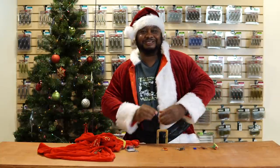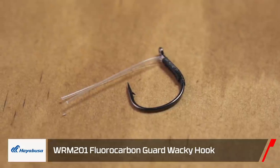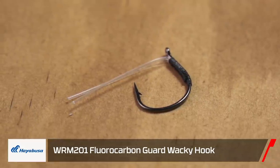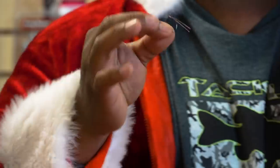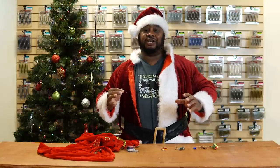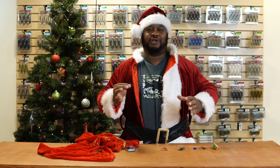Next, by Hayabusa, we got the Weedless Wacky Hook. This hook has a lot of bite — super sharp, sticky hook — but it was designed to bring those finesse presentations into heavier cover. If you've got pressured fish that are still in that cover and you need that little finesse rig, this is definitely the way to go.